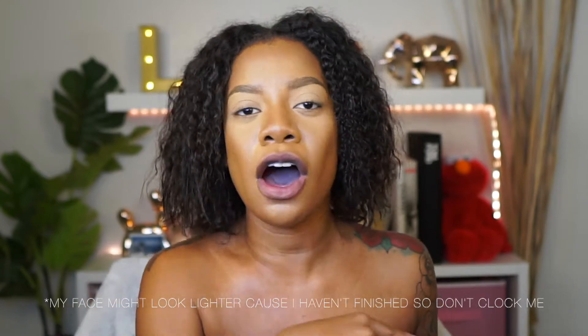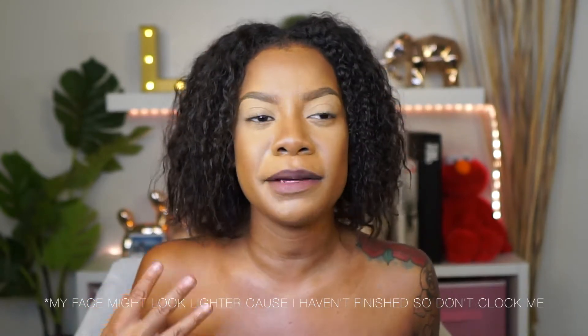Alright guys, we're going to jump straight into the tutorial slash review. Just want to do a little disclaimer: I do have a shirt on, it is a tank top so it might not show. And my lips are super pink because I did my foundation already and then wiped off the excess foundation that was left on my lips, so that's why they look like that.